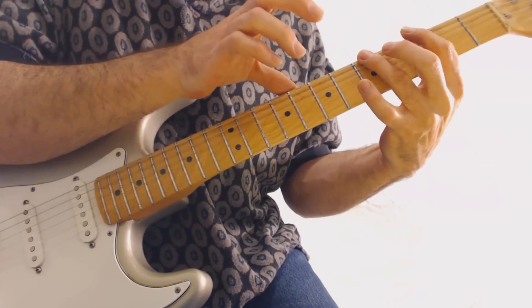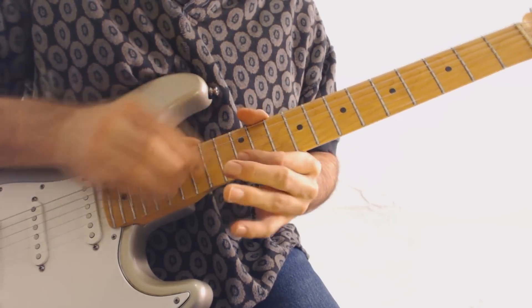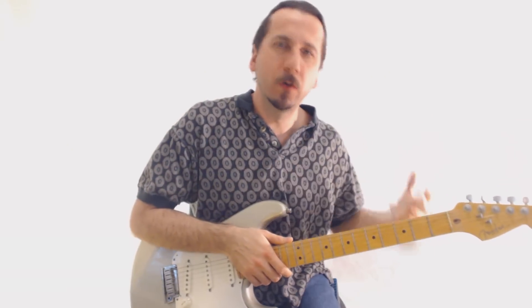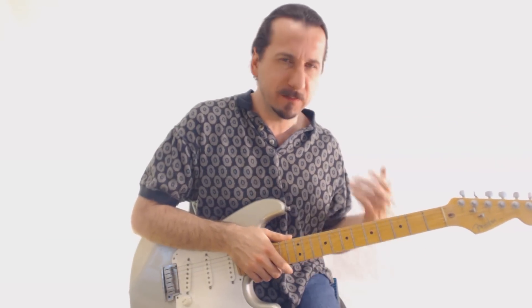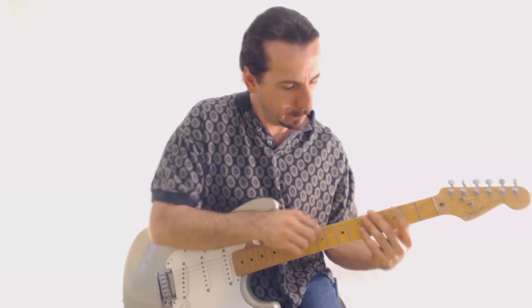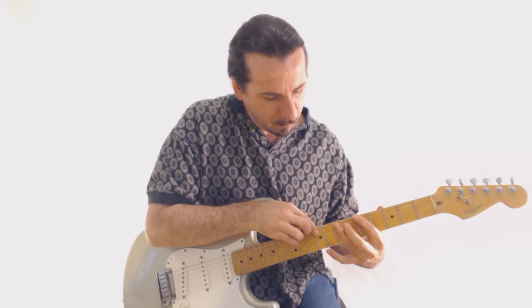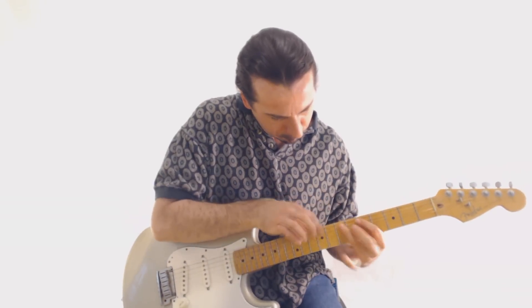It will make more sense as we go through each of the shapes. One of the patterns I do is an odd grouping — basically ten notes — which makes it easier to run through this. I just go up the scale and back down. That's the first pattern: going up and down. It's a grouping of ten. Let's check that one out up close.